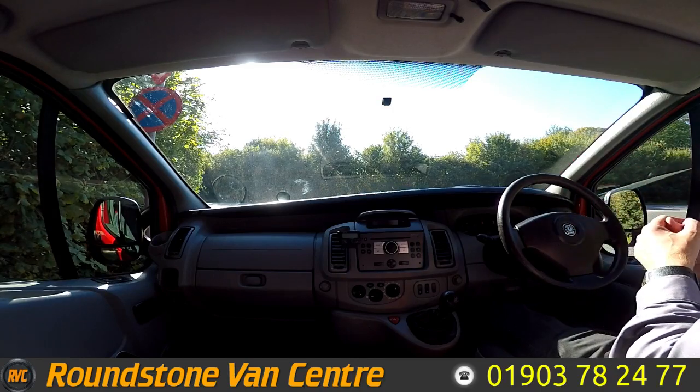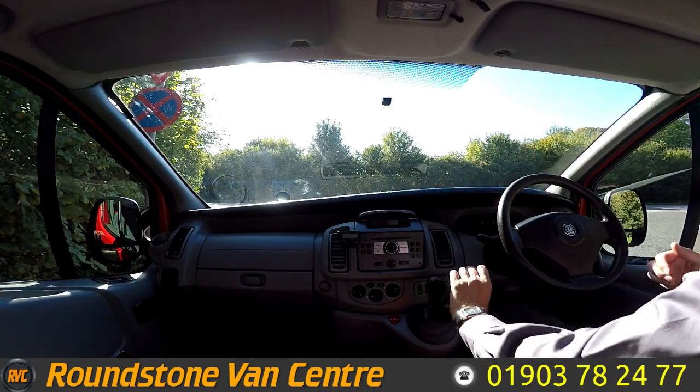There we go — as you can see it starts up straight away with no dashboard lights on and there are no unusual noises coming from the engine.